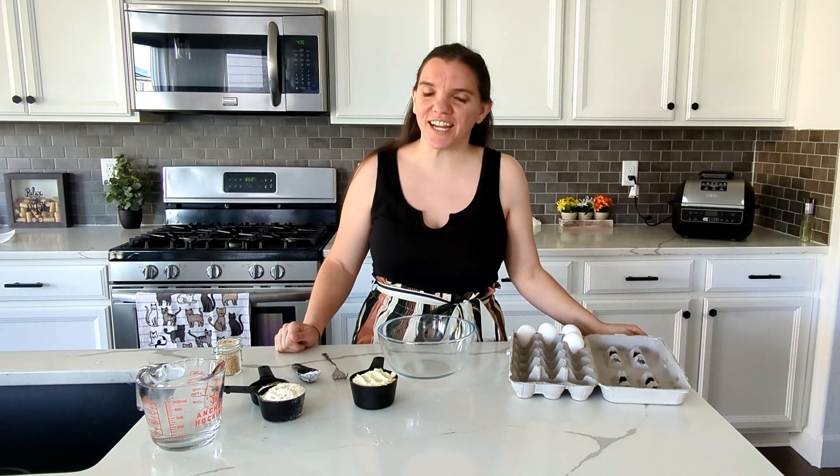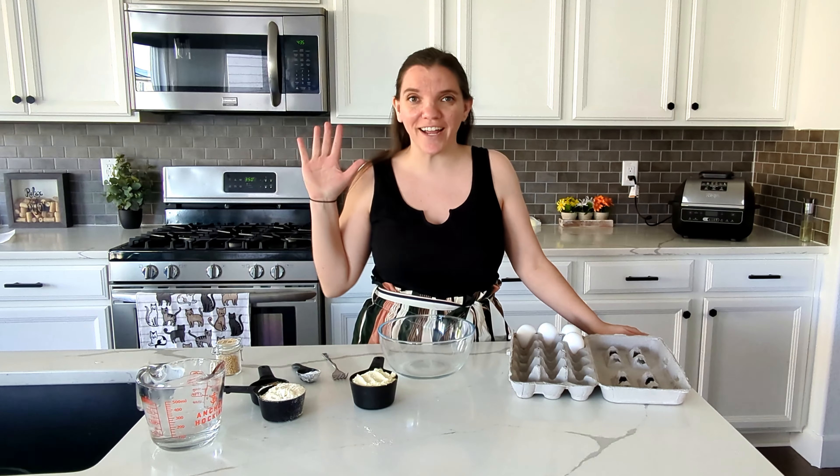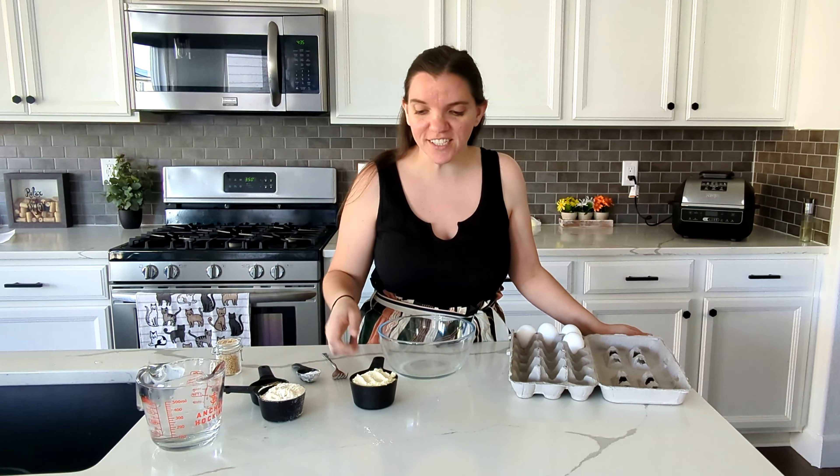Welcome back. We're making hamburger buns today — low-carb and gluten-free. My name is Carrie's Keep It Simple DIY and we are going to jump right into this recipe.